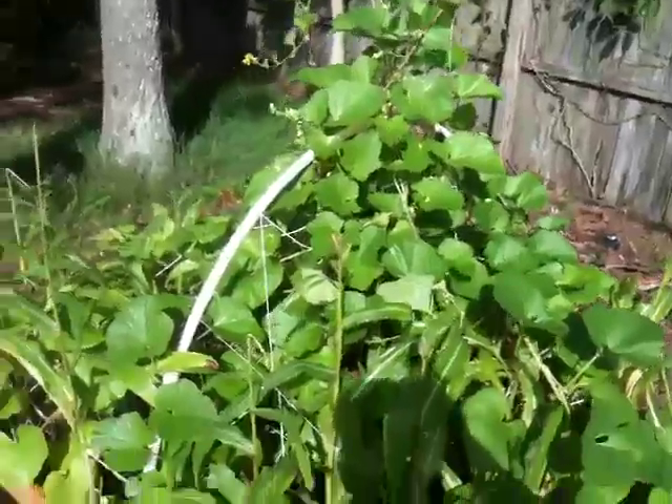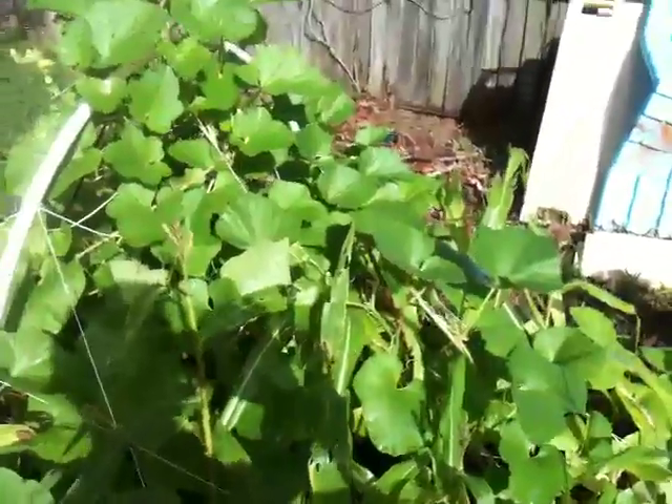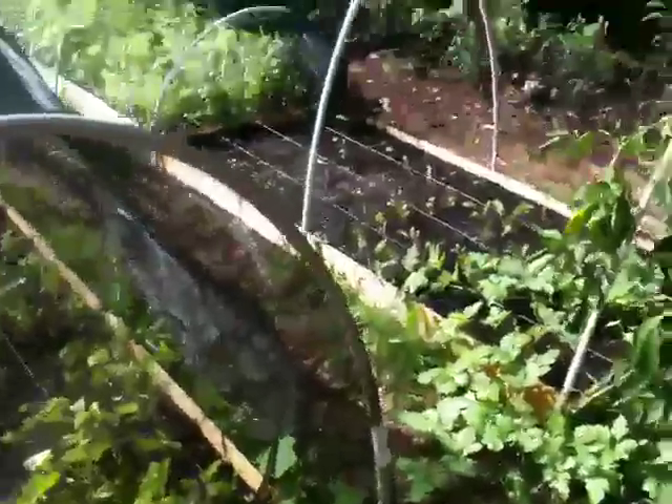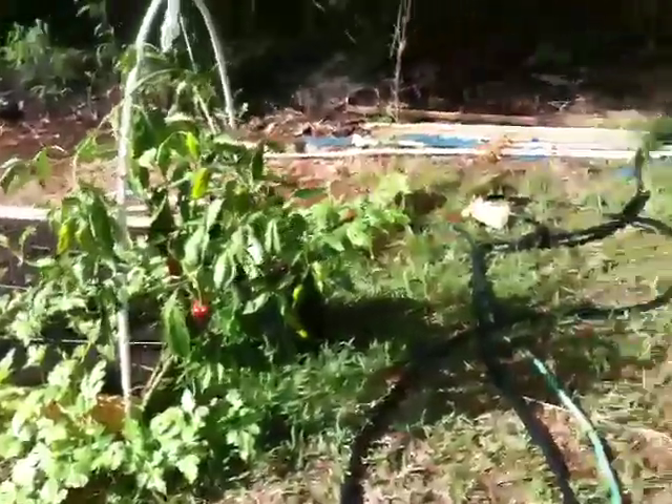And then if anything crawls across it, what it does is it cuts open its little bodies and exposes it, and it basically dehydrates. So hopefully we can knock down these caterpillars. The nematodes have done good work in the garden — I haven't found any more army worms — but now I've got these other guys.